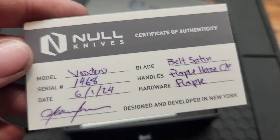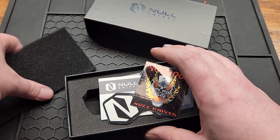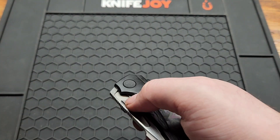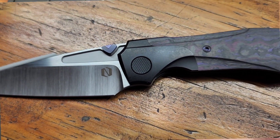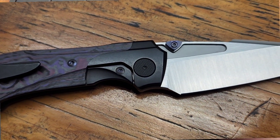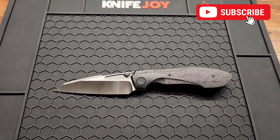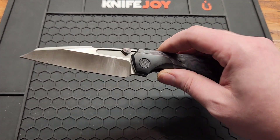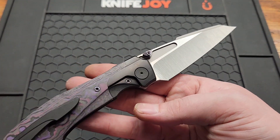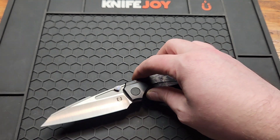Got a few cool stickers. This is the Voodoo, COA 1468 — I think they made a lot of these. Here's the knife. This was supposedly made by Riot, though it doesn't say that on their website, so I'm just pointing that out.